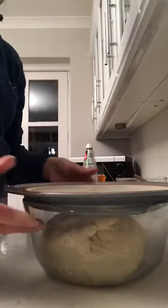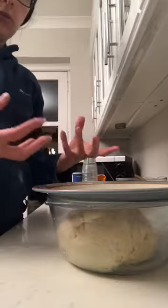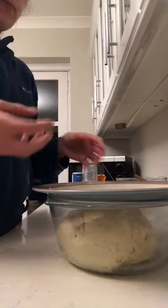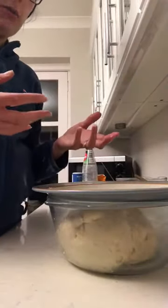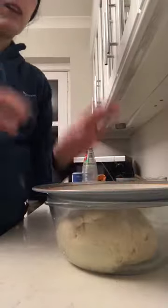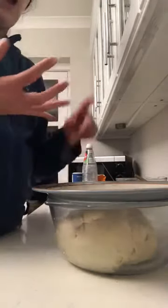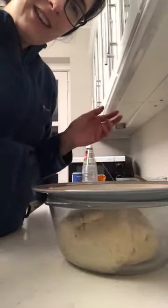You leave it for two hours, and in those two hours you would expect the dough to rise and to get a bit more fluffy. So that's the first bit of the challah-making — making the dough. In the next part of the video I will show you how to plait the challah and how to bake the challah. And then that's it — you've learned how to make challah!